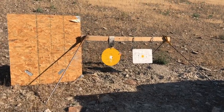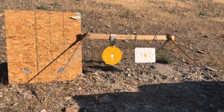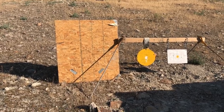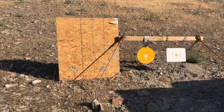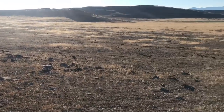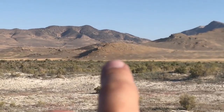We're gonna test out the Tika with 87 grain VMAX and then my AR-15 with 75 grain boattail hollow points. This board right here is to hopefully get a better range with my rangefinder — give it a bigger object to reflect off of. So we're gonna back up way out there and have some fun.